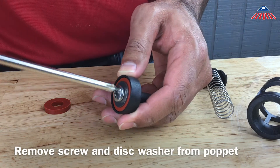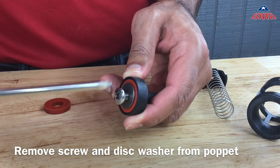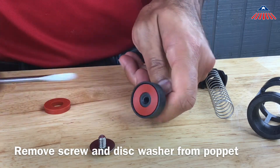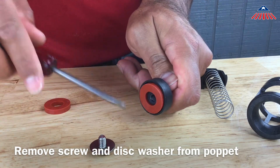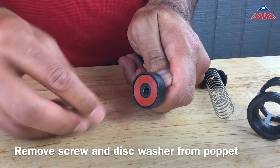To replace the check rubbers, use your Phillips head screwdriver to remove the screw from the poppet. Then remove the disc washer and check rubber disc. If the check disc is damaged or worn out, replace it with a new check disc and reinstall the disc washer and screw.